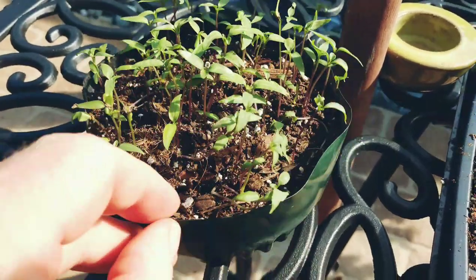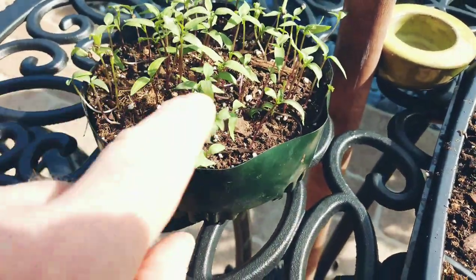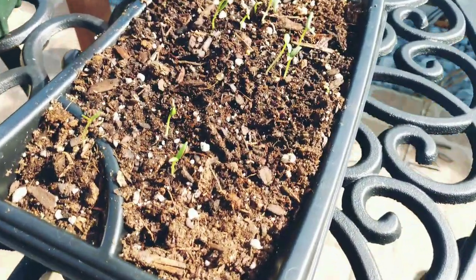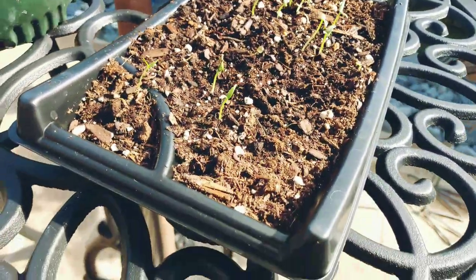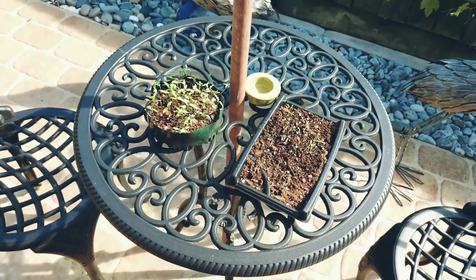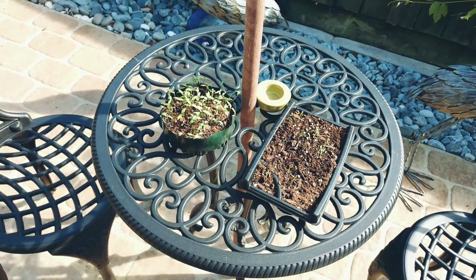I'm going to give these about another week. They're getting extra leaves now, so another week — and these just started, these just popped up, so there's going to be more popping up in there. Well, I hope you get some chili pequin bushes going. Have a good day, bye bye.